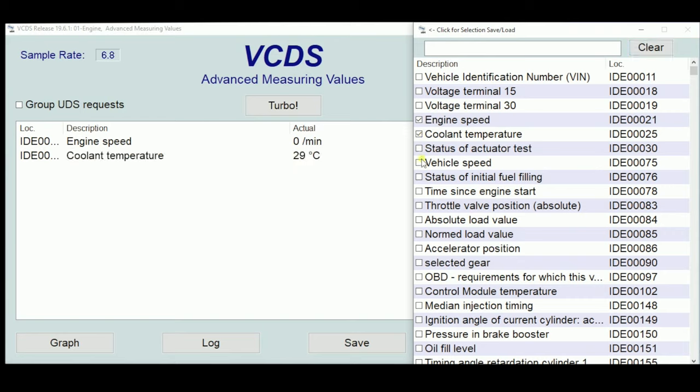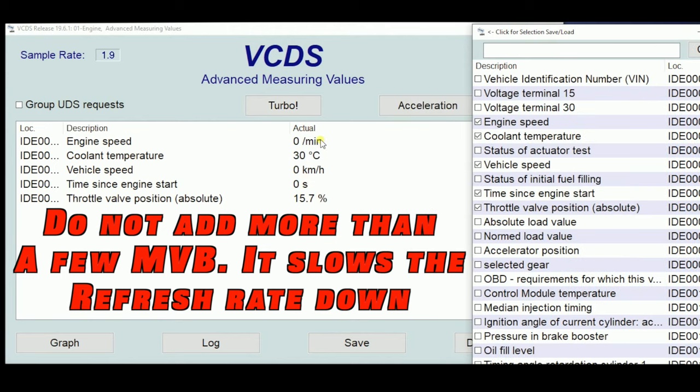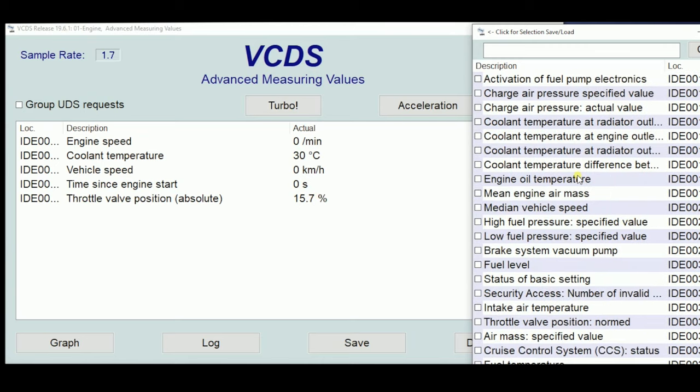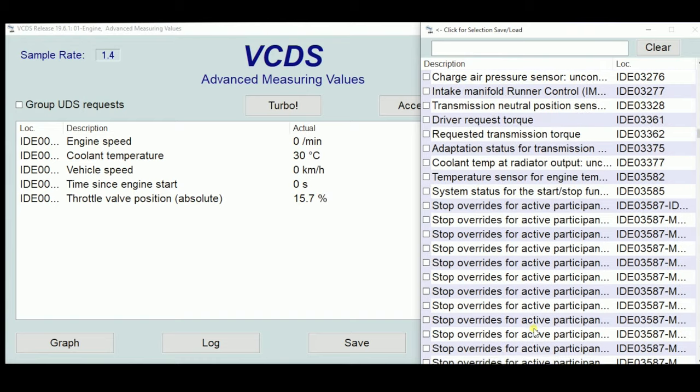Let's look at a couple of things: engine speed, coolant temperature, vehicle speed, and throttle. When I click them, you can see they come over to the active monitoring panel. Because our car's not running, we have no engine speed. Coolant temperature is 30 degrees Celsius because the car hasn't run. Throttle position is 15.7%. Let's see what happens when I push the throttle pedal. We can look right at all of our information. If we were driving or had it running, we could monitor misfires. There's so much stuff we can see right here.